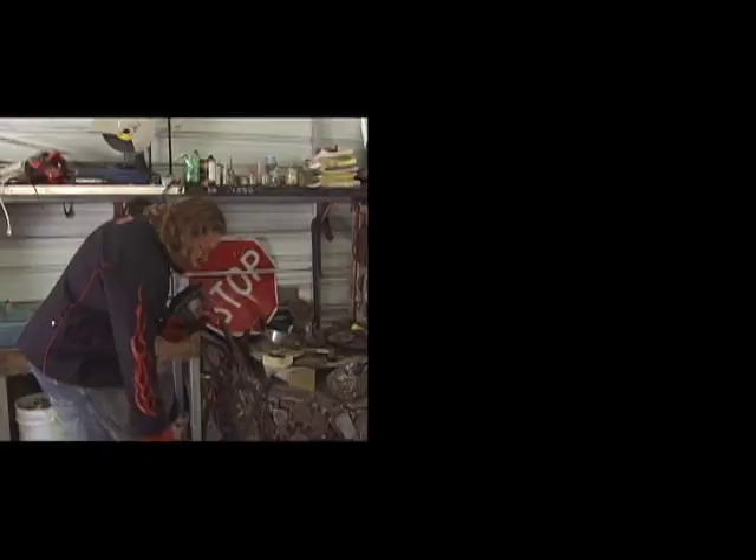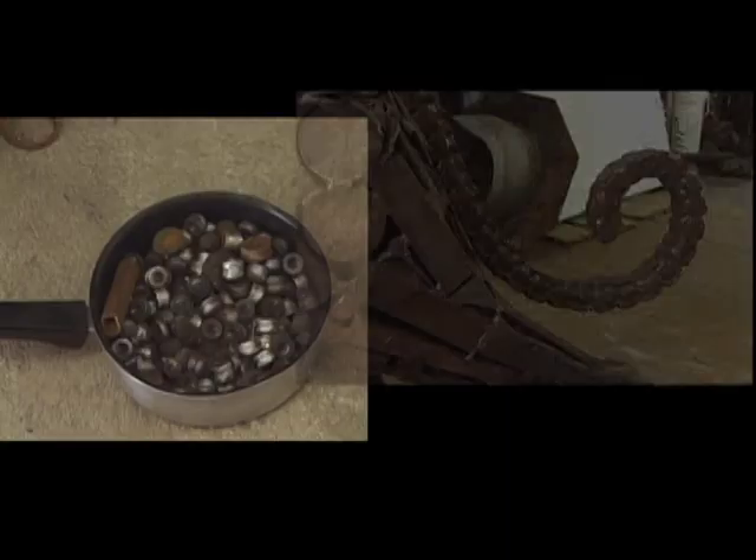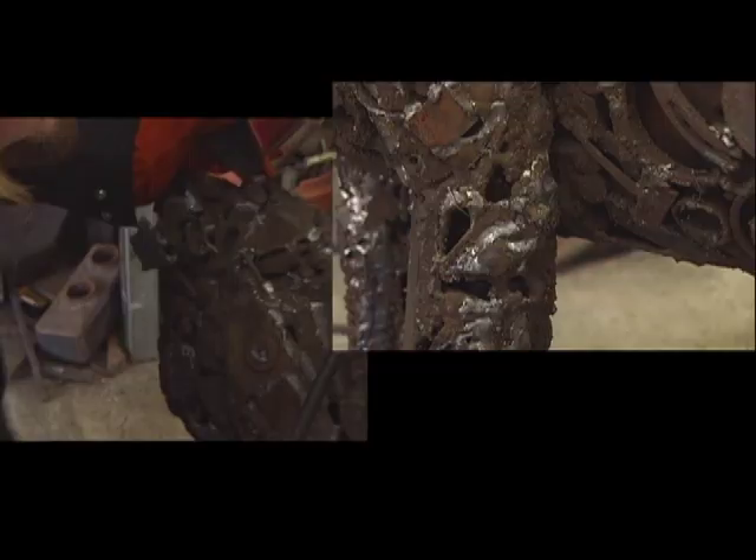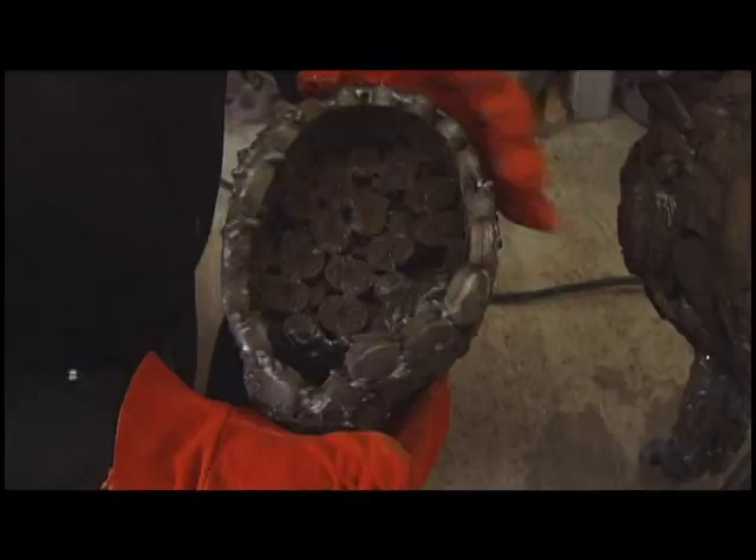I use a lot of punch outs on this particular piece, which in the industry are made when they punch holes in big large pieces of steel to lay bolts and things in. A lot of the punch outs get left behind and I use them to build a lot of my faces. What I think is actually the whole face on this piece, as you can see on the inside, is all punch outs.